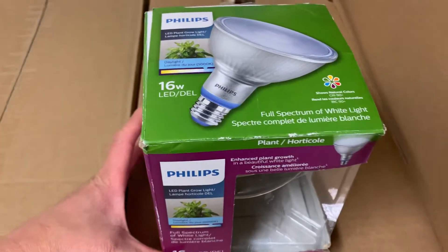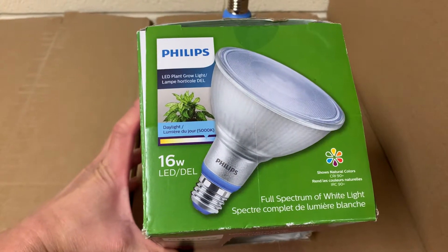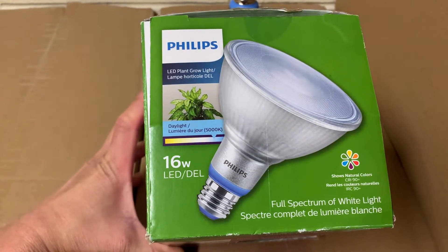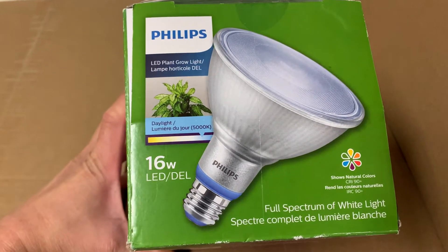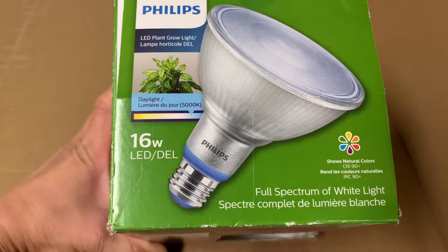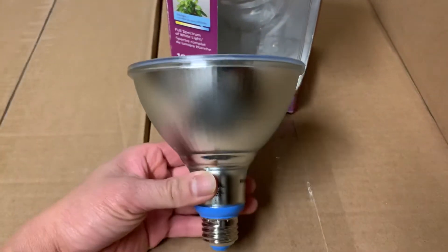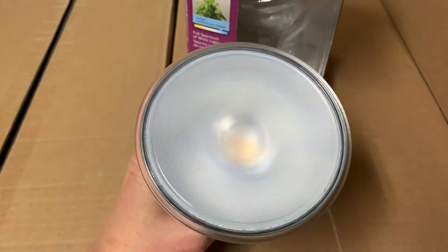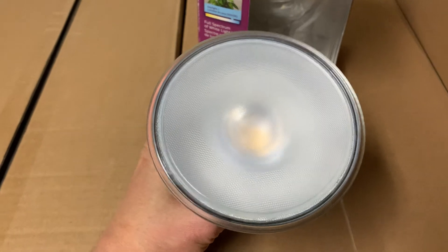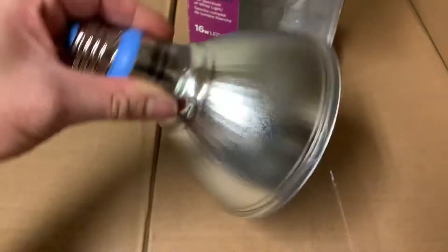I'm gonna have a quick look at the Philips LED 16 watt floodlight specially designed for growing plants. It's a daylight 5000K full spectrum white color. Here it is — this floodlight is called PAR38. I believe it's five inches in diameter and there is one LED light in there. It's actually pretty bright.